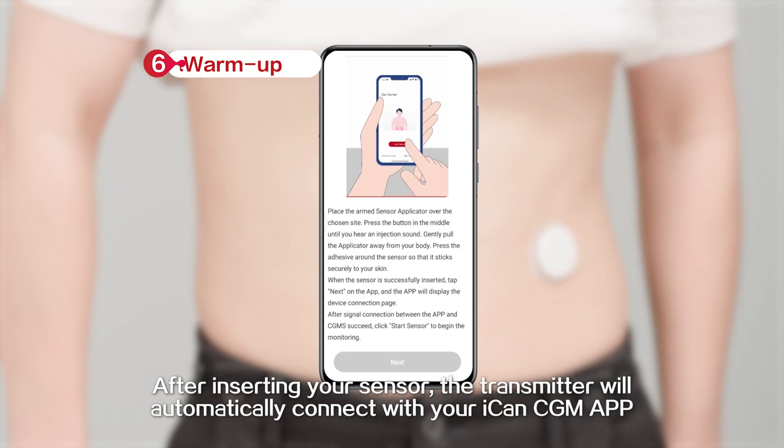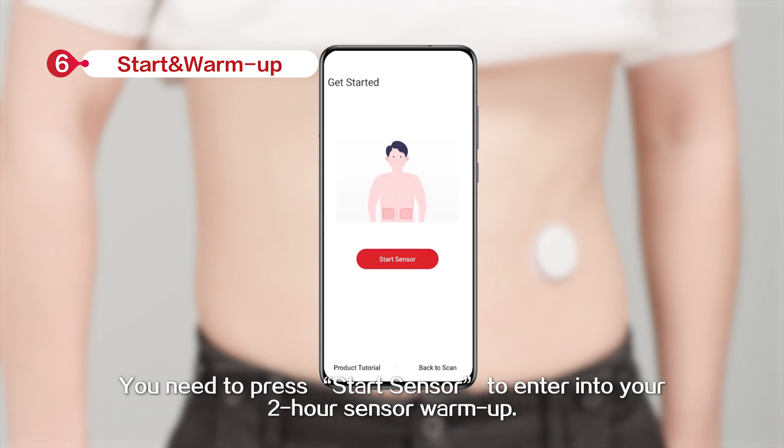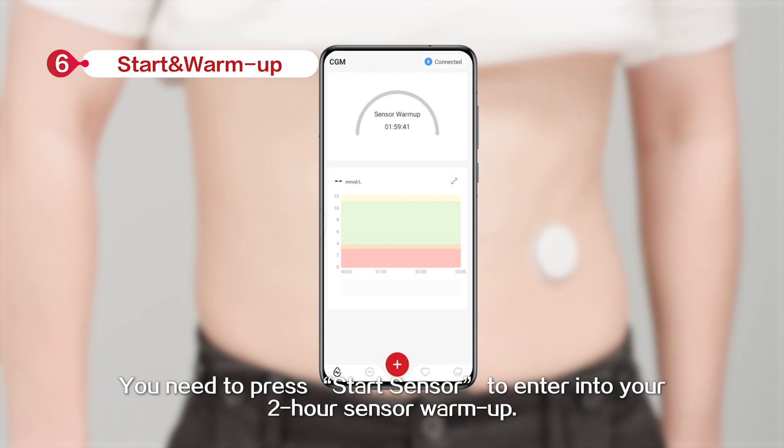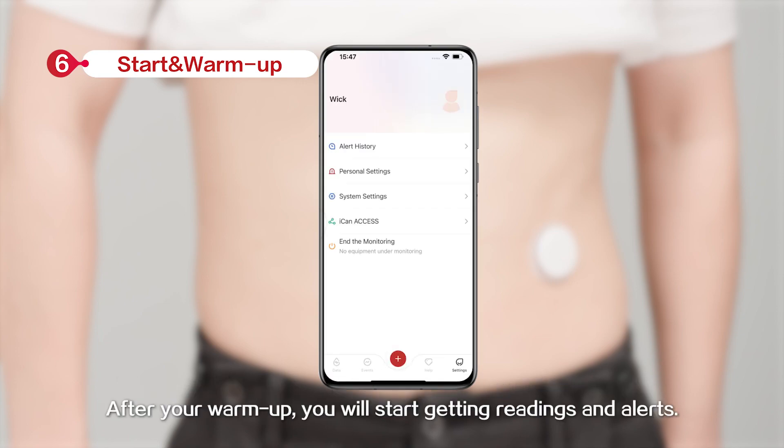After inserting your sensor, the transmitter will automatically connect with your ICANN CGM app. You need to press Start Sensor to enter into your 2-hour sensor warm-up. After the warm-up session, you will start getting readings and alerts.